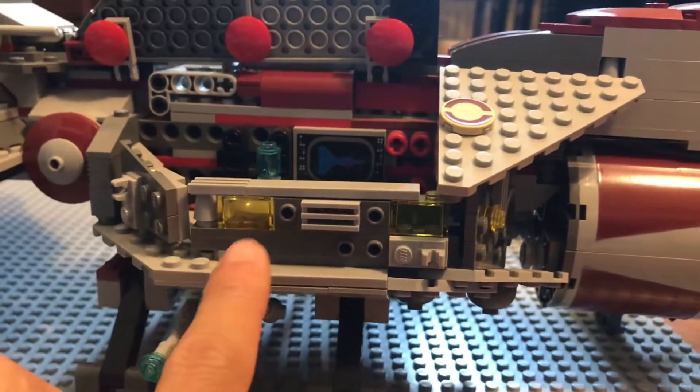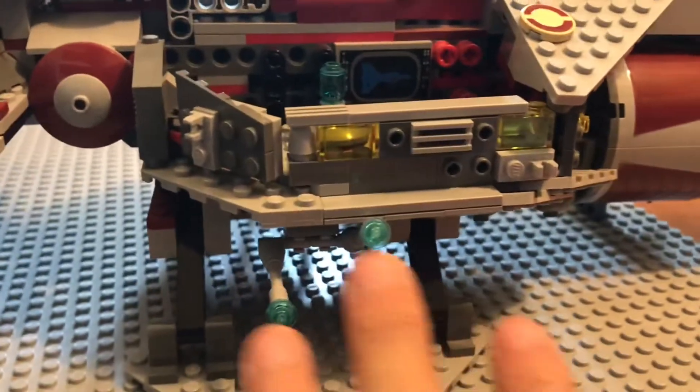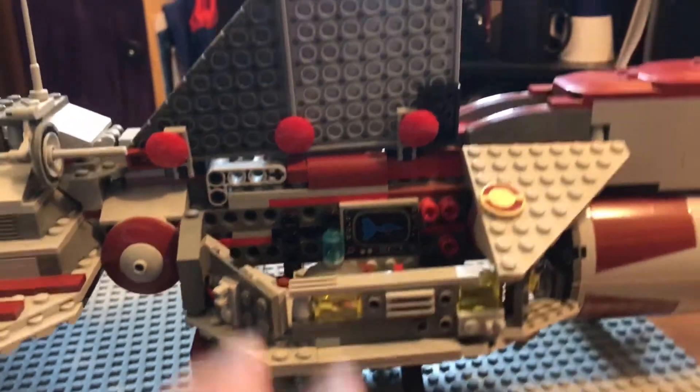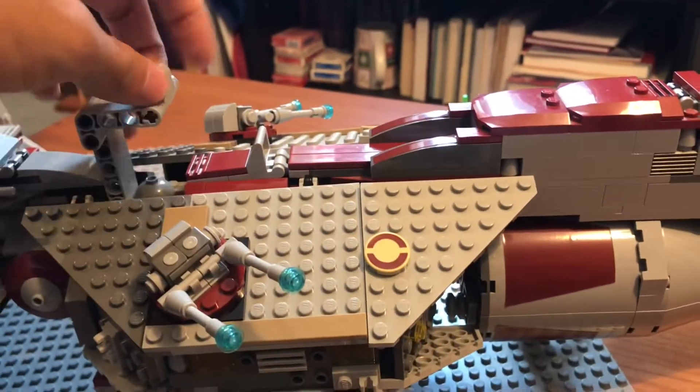There are some yellow translucent pieces here for the windows and the lights. And on each side, you have a bottom turret that doesn't rotate 360 degrees, but does go up and down. Close that up and let's turn this ship around.